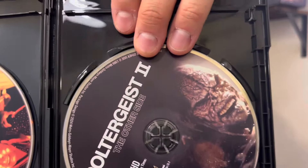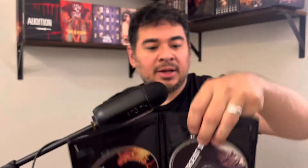The 4K disc looks really nice — that is some pretty cool art design, I'm not going to lie. Like I said there's a poster, but I'm not going to really open it — it's taped — so I apologize for that. This is what it looks like, it's the same image as the cover.